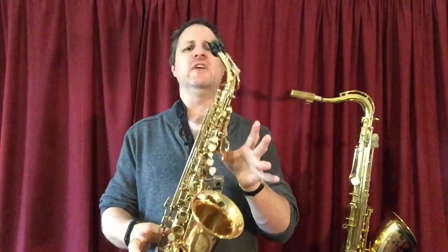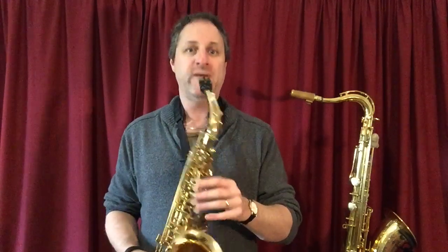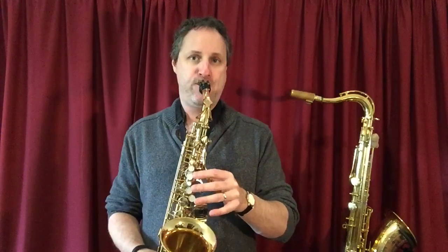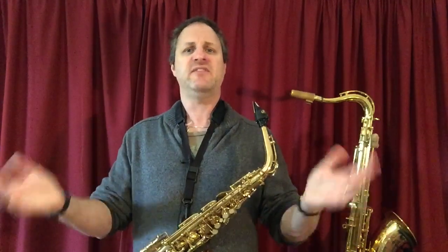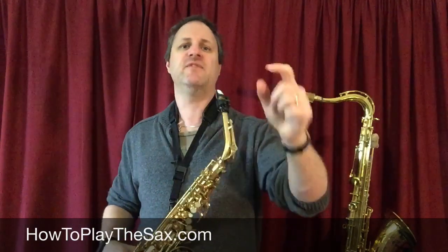Just to recap: middle C sharp, all fingers off — nothing up my sleeve. High C sharp — nothing up my sleeve still — but we add the register key. High C sharp, no fingers, just the thumb at the back. That is a C sharp or a D flat — same note, sounds the same, different name, same note. C sharp, D flat.